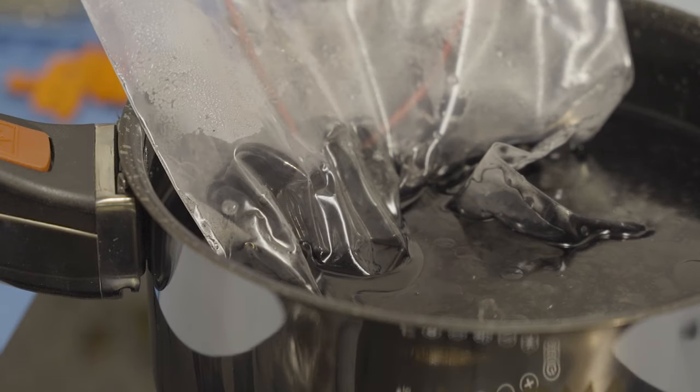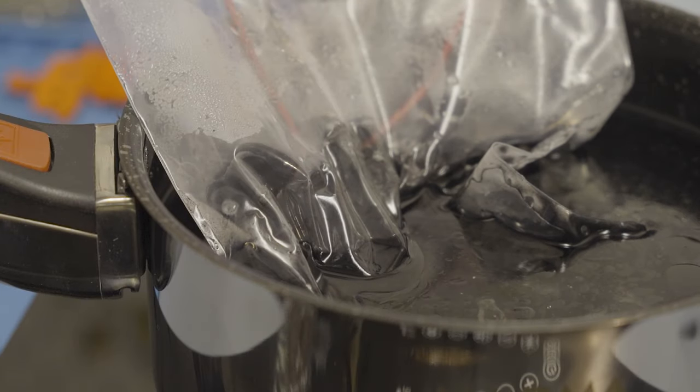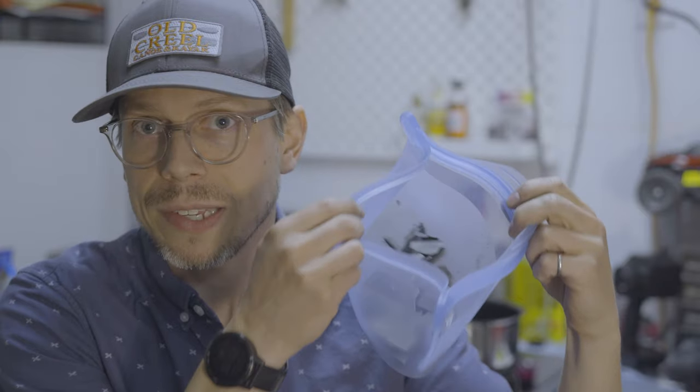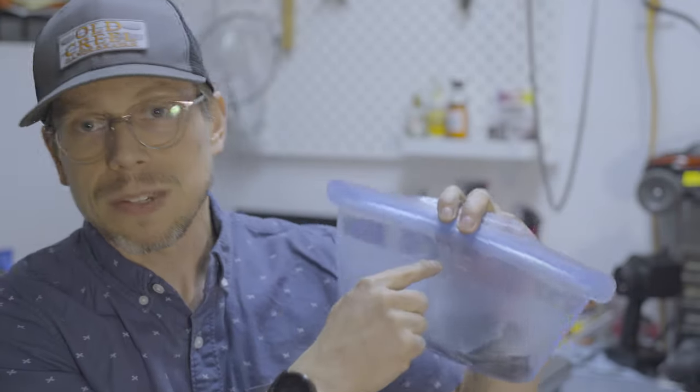So let's run through the process. I did try this once before and it did not go perfectly, but round two I've done one upgrade — here's hoping we have a little more success. First things up, we're going to fill a pot with water and boil it. I put the wax into this bag.